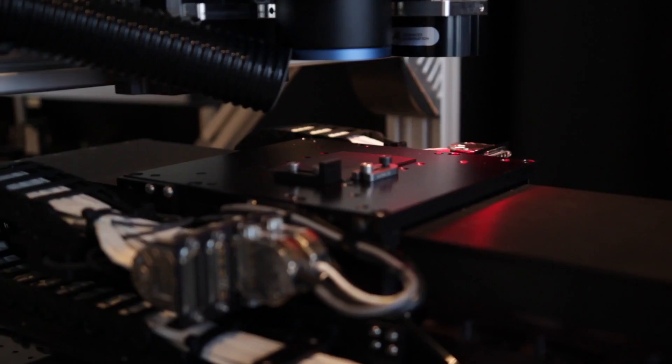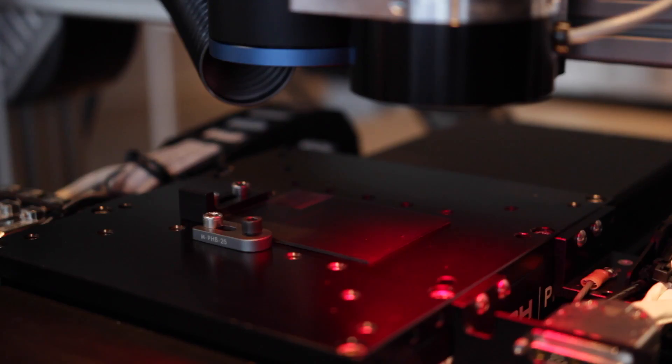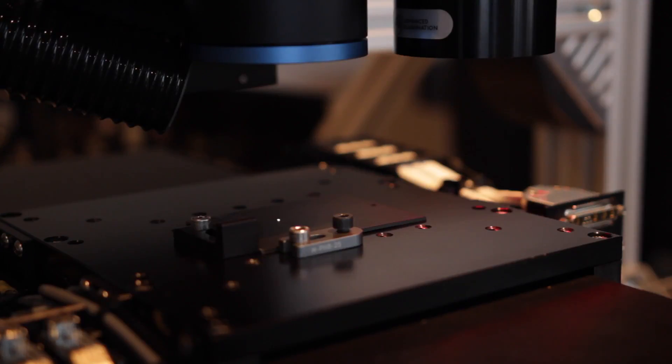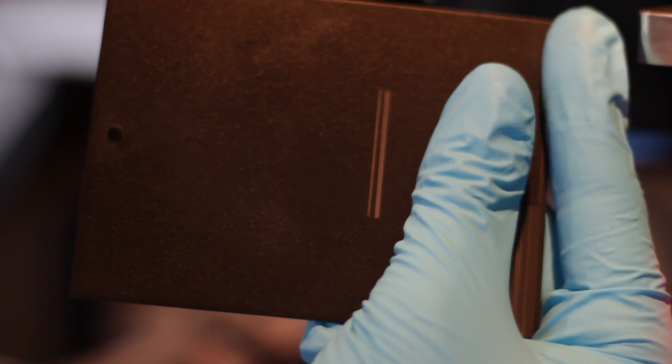Our series range of lasers is specifically well suited for all kinds of materials — be it metal, polymers, solar cells — and all kinds of applications like patterning, scribing, dicing, and drilling, with energies as high as 140 microjoules and an available range of frequencies from single shot to 1 MHz.